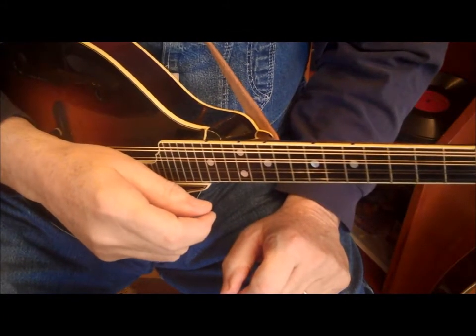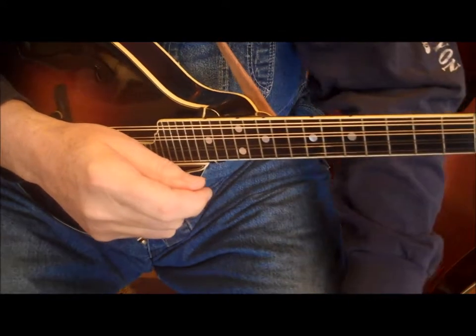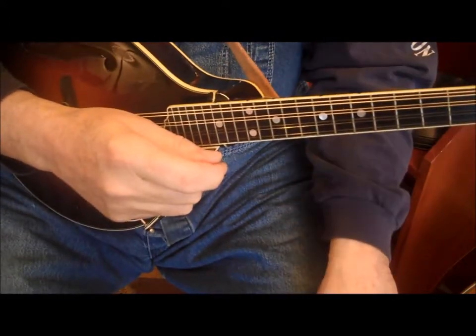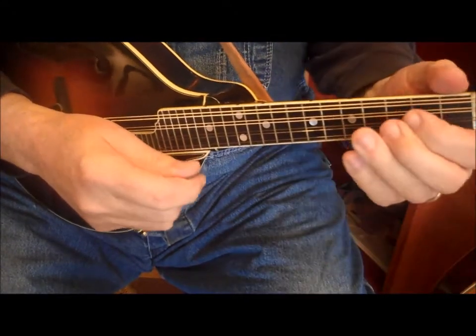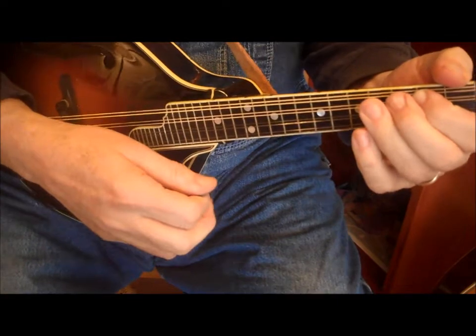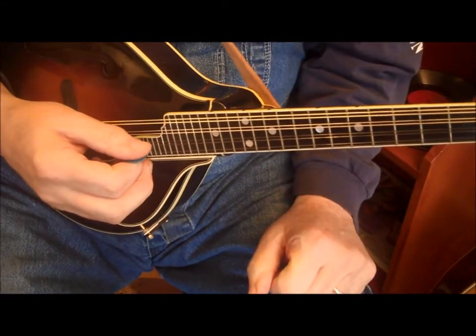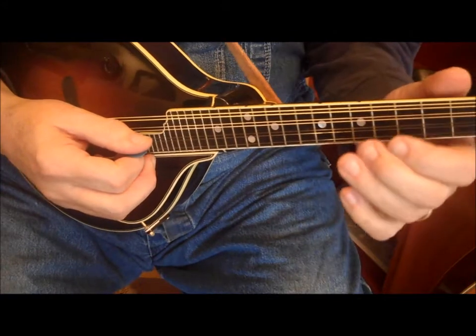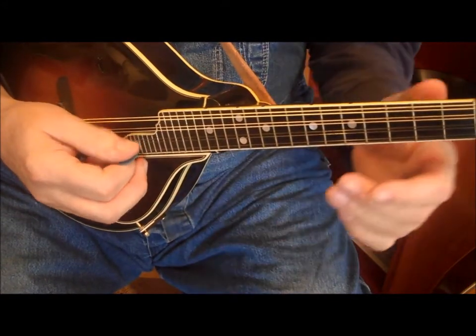This is going to be the lead notes and the chords for mandolin level one, a song named Rubber Dolly. Lead notes first, which the three boys should be able to play. Starting out with line number one, I go through it twice, line by line.